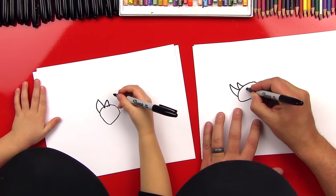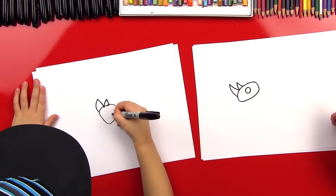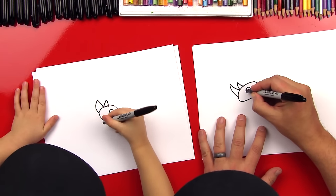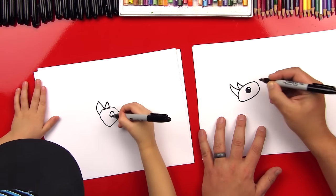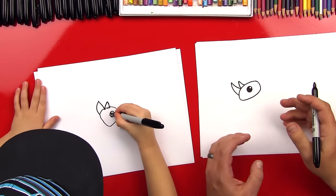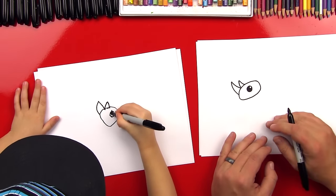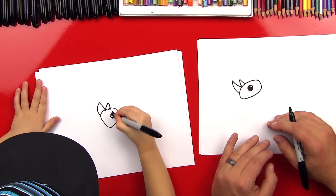Okay, now let's draw his eye. I'm gonna draw a pretty big eye and draw a circle right in the middle. Then we can color it in — I'm gonna color everything except for a little white circle in there. Our art friends at home, they don't have to draw the white circle; they could just color the whole thing in if it's a little too hard. Good job, Austin.